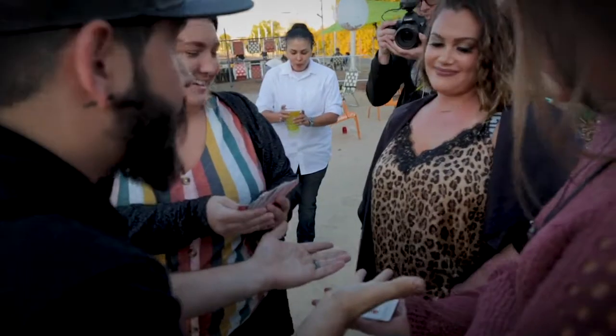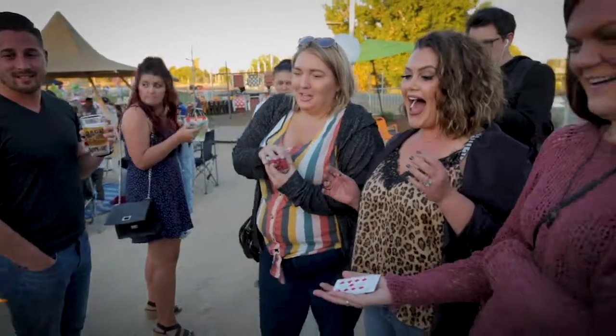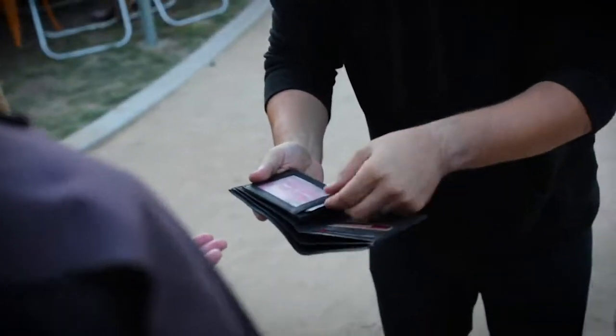Can I see my wallet? Oh, but look — now, if it's in here, it would be... Oh!